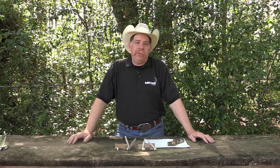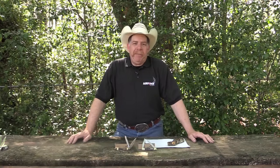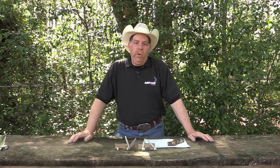Taylor Brands was formed right around 1975 as a manufacturing company, and over the years — I think it was around 1990 — they actually acquired the Uncle Henry name. More specifically, they acquired the Schrade Uncle Henry, Old Timer, and Imperial knife brands.